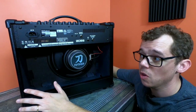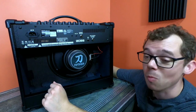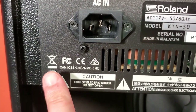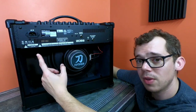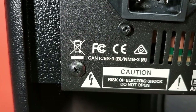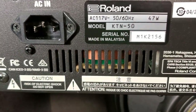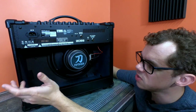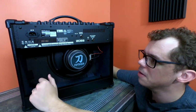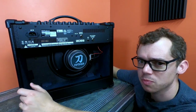Coming around to the back of the Katana, we can see more things that make me smile every review — warnings. They start by telling you not to throw your Boss Katana in the trash, and warn of the risk of electrical shock in various languages. The only one I can kind of read other than English is what I assume is French: 'Risque de choc électrique, ne pas ouvrir.' I hope I pronounced that properly — my apologies to anyone who speaks French.